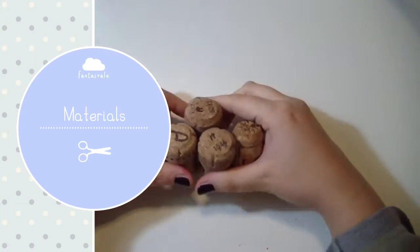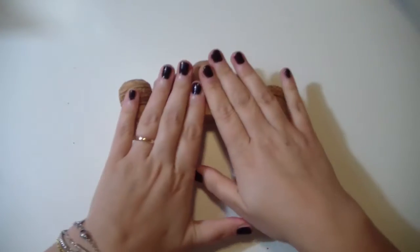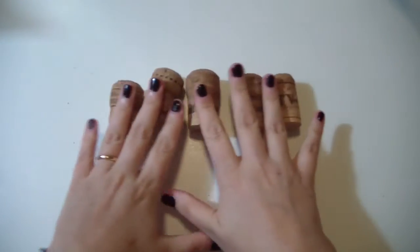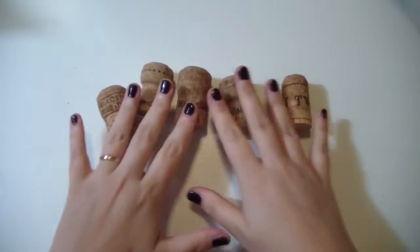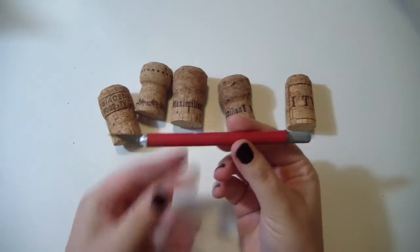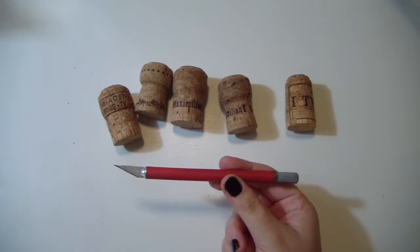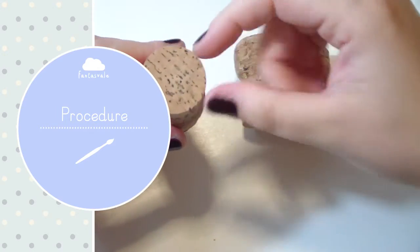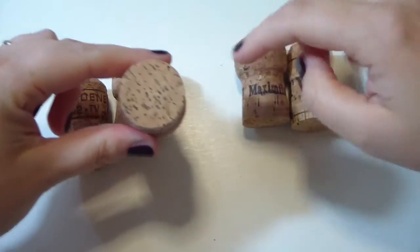The materials you will need are just some wine corks, like these, and a cutter. And that's it! So let's see how to do that. It's really easy — you just need wine corks.